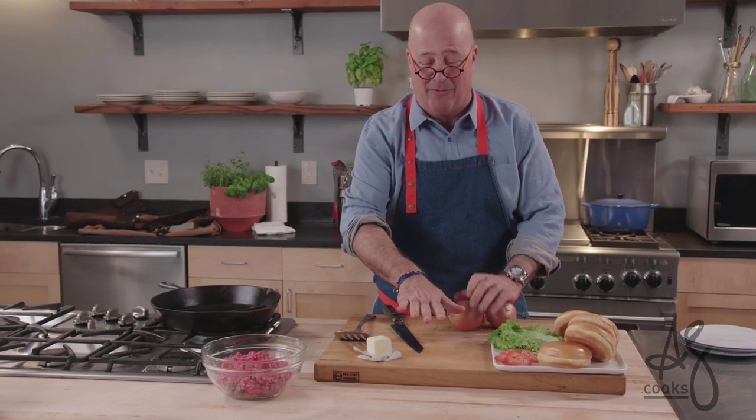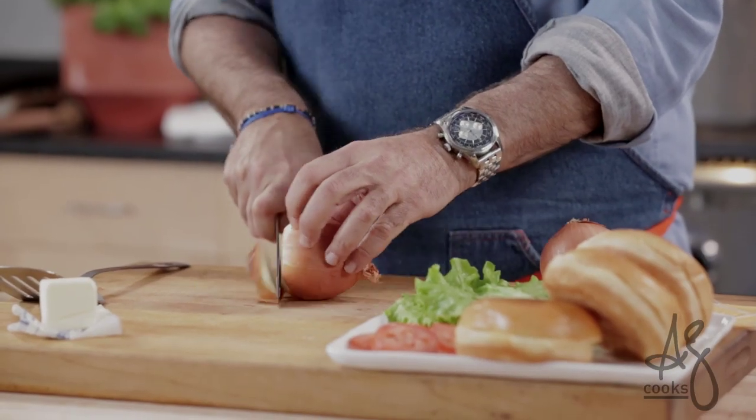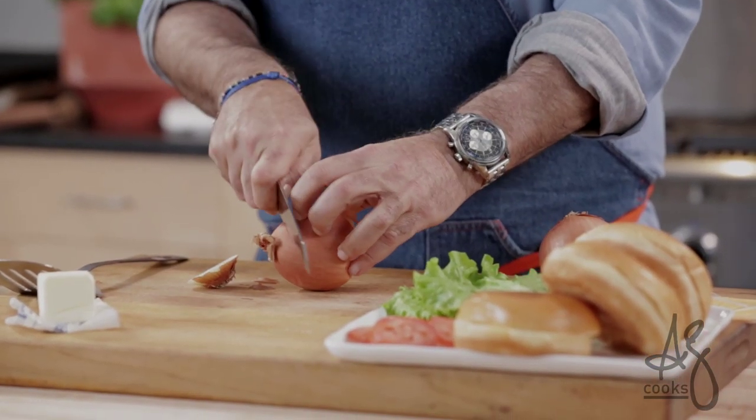Then last year I went to El Reno, Oklahoma and went to Sid's Diner where they've been making a regional specialty referred to as Oklahoma onion burgers. They caramelize huge mounds of onions and then put a little patty on top of it and spread it really thin across the whole deal. So I sort of now make a hybridized version of that.